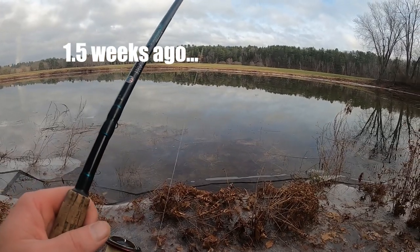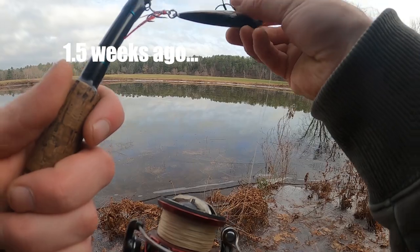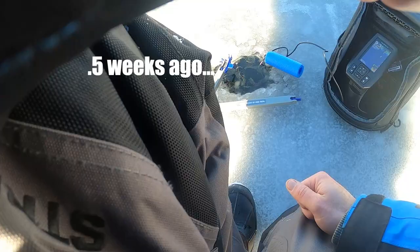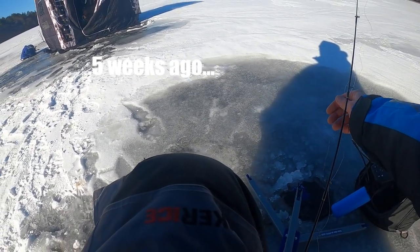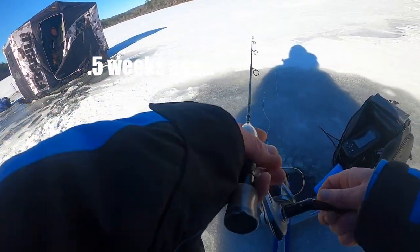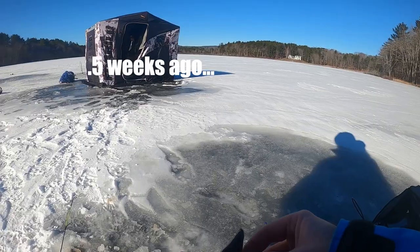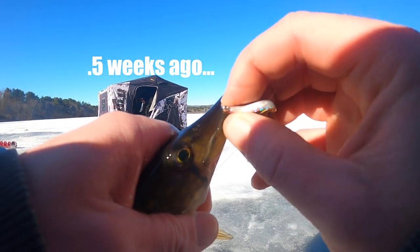I broke off the bill on the very first cast. And it's bigger than my bait at least. Oh, I got bit — got him! On the little Euro Tackle Z-Viber.